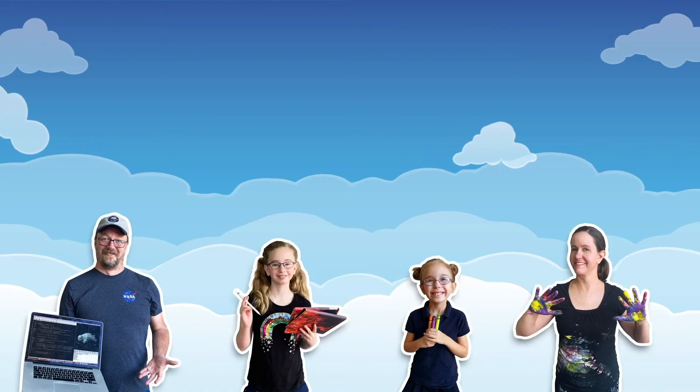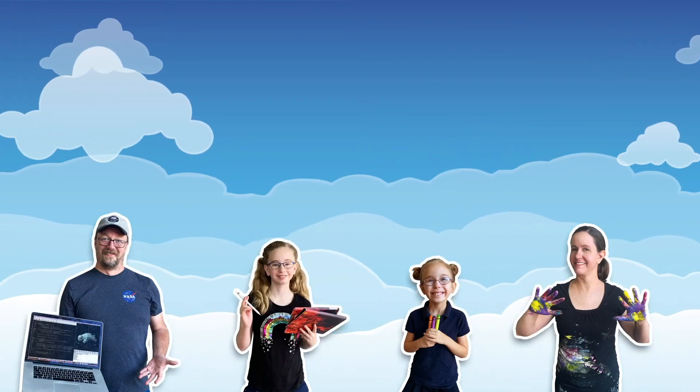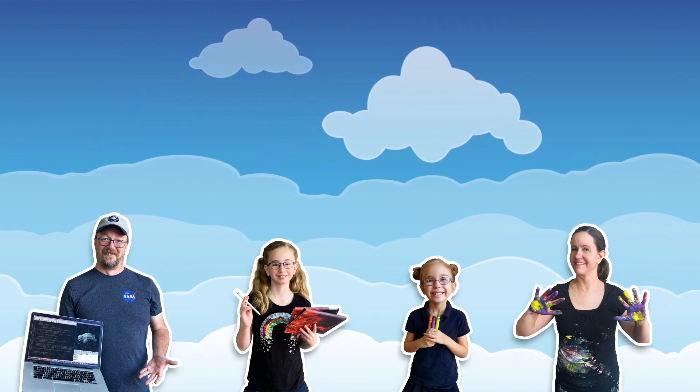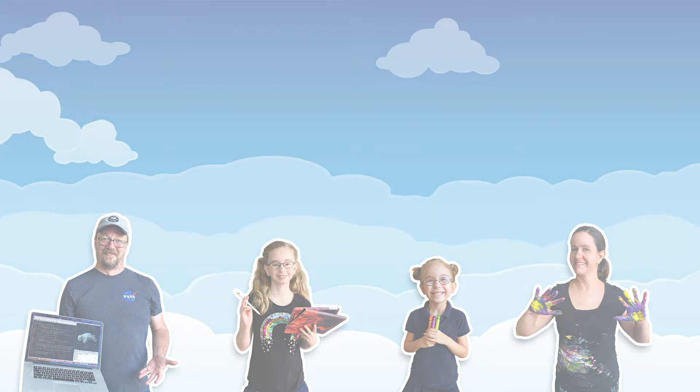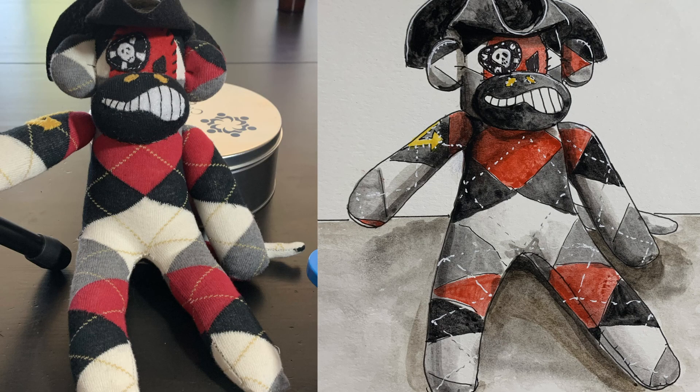And that's it. Thank you for watching. If you'd like to join the guild, check out our Patreon for more fun stuff. Bye bye!